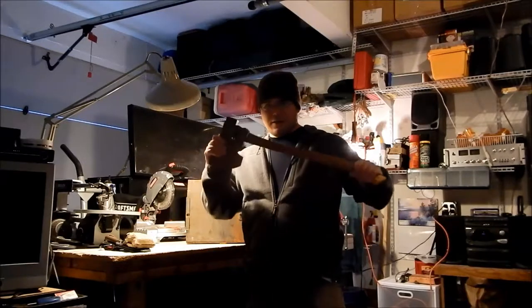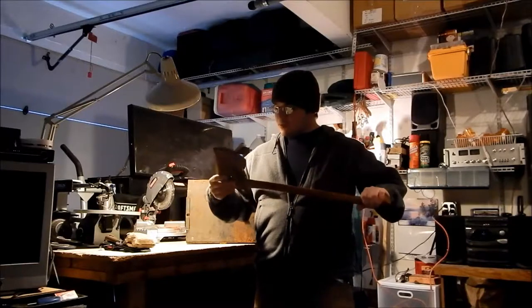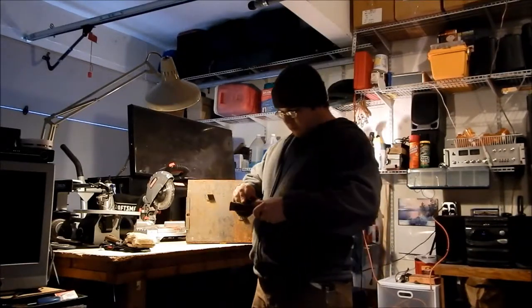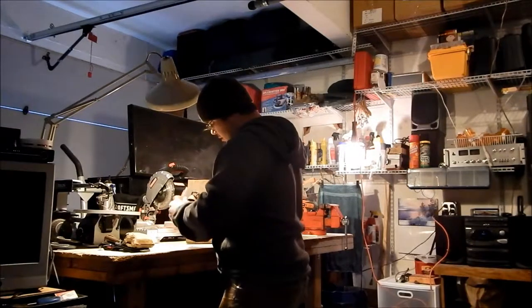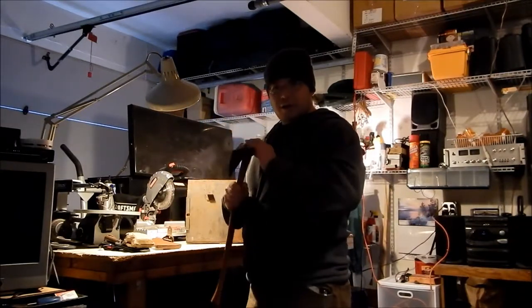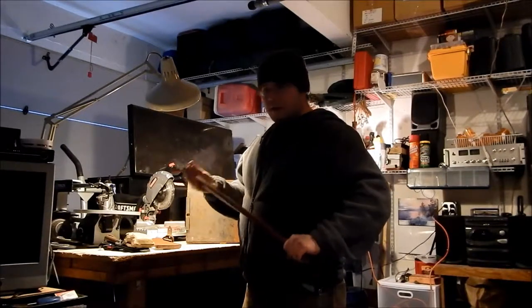My brand new used Norland axe — I absolutely love this thing. I've never had an axe of this quality before. When I got it, it was in really good condition. The only issue was it had a loose handle and no sheath or mask.